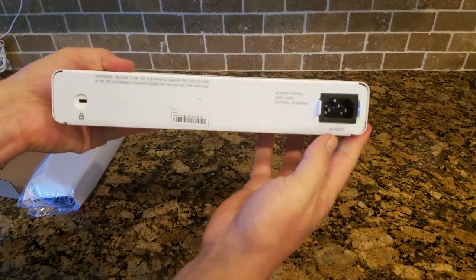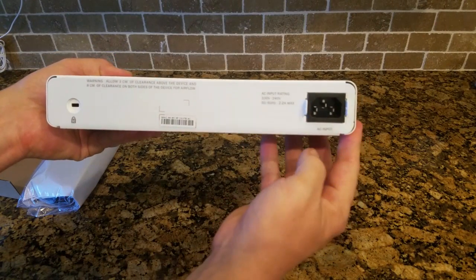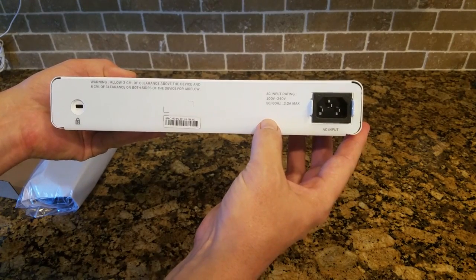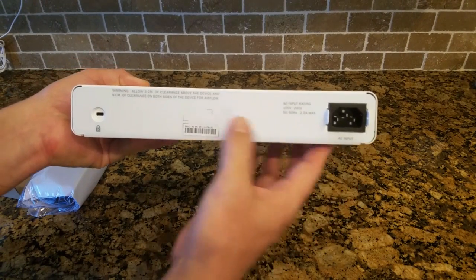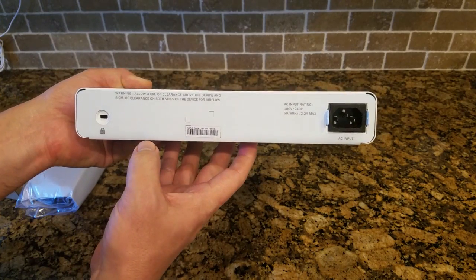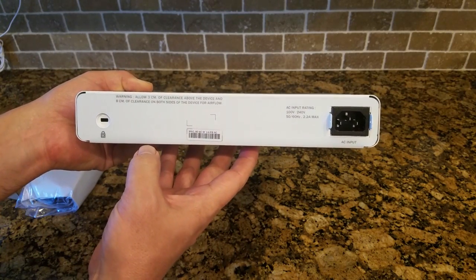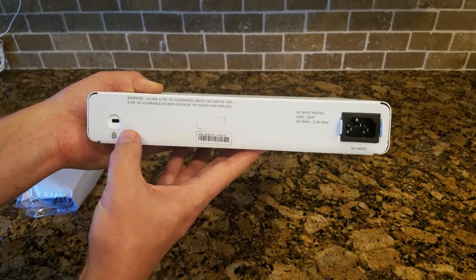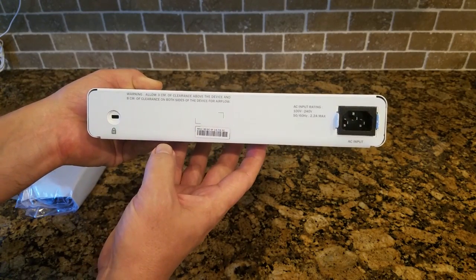On the backside, we see the traditional 100 to 140 volt power connector. There's also a Kensington lock. So if you're putting this in a library or school or somewhere where it's not monitored, you could lock it down to a desk or whatever the case with a Kensington lock.